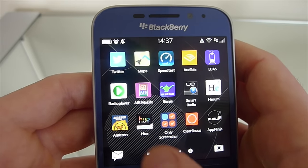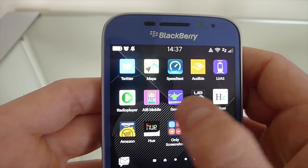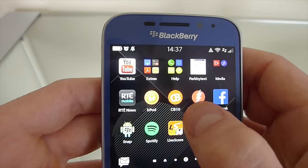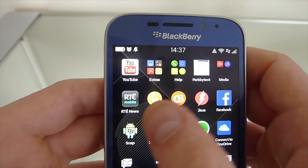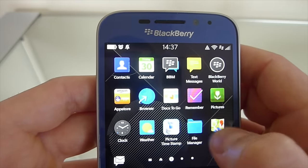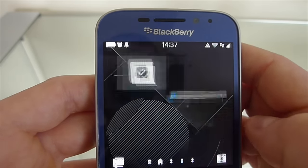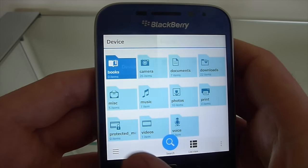The general use of the phone is very fluid. I've downloaded many apps using the Snap app, which you can sideload onto the phone and gives you access to the Google Play Store. No problems with the ones I need — I use Spotify, local banking, local transport, and Google Maps. Another thing I know other phones have is a file manager, but I find the file manager on the BlackBerry Classic very, very good indeed.